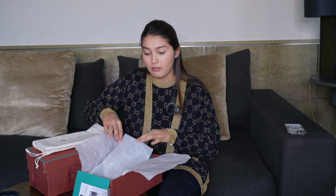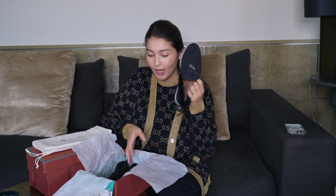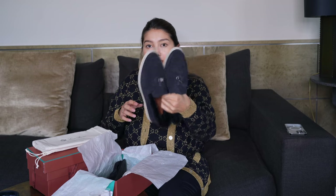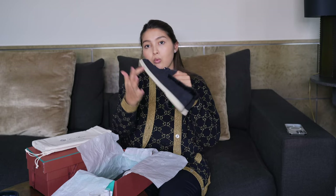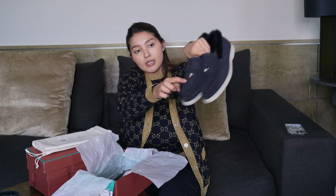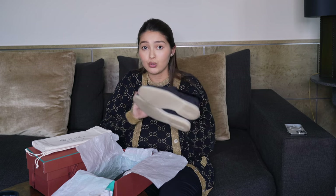This is my very first Loro Piana purchase — my husband has the shoes, but as I said, I was never really interested before. The shoes I went for are the Summer Walk Charms in this beautiful navy color — a very dark, deep navy with a white sole. They have cute little silver charms on the front, and what's special about this style is the suede leather — pretty much all of them come in suede, wool, or linen for summer.